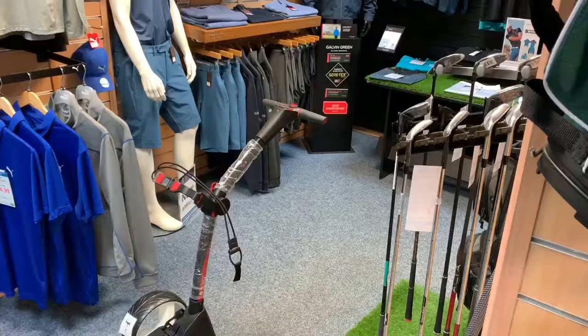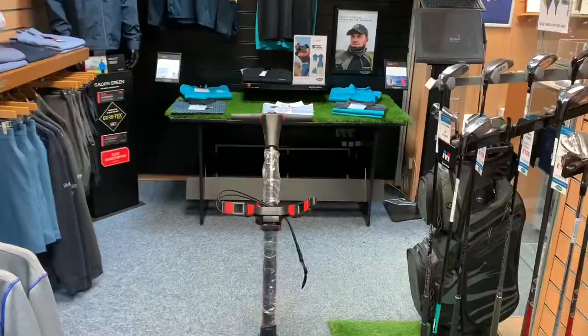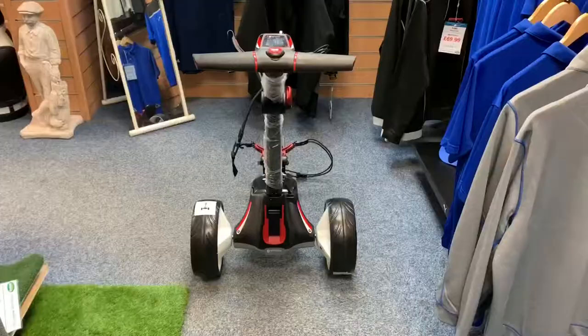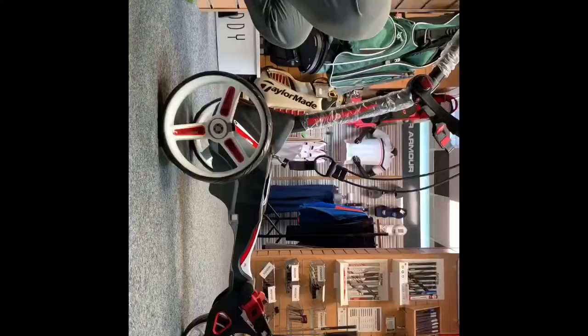The M1 Electric Trolley from Motor Caddy is actually the easiest to use compact trolley on the market — that's what Motor Caddy is saying. You've got that single-fold design, invert the wheels in so it's a little bit smaller as well, making it very easy for transportation — moving from a house to the golf course or even just putting it in the boot. The main feature with the M1 Trolley is its size and how small it can actually go.